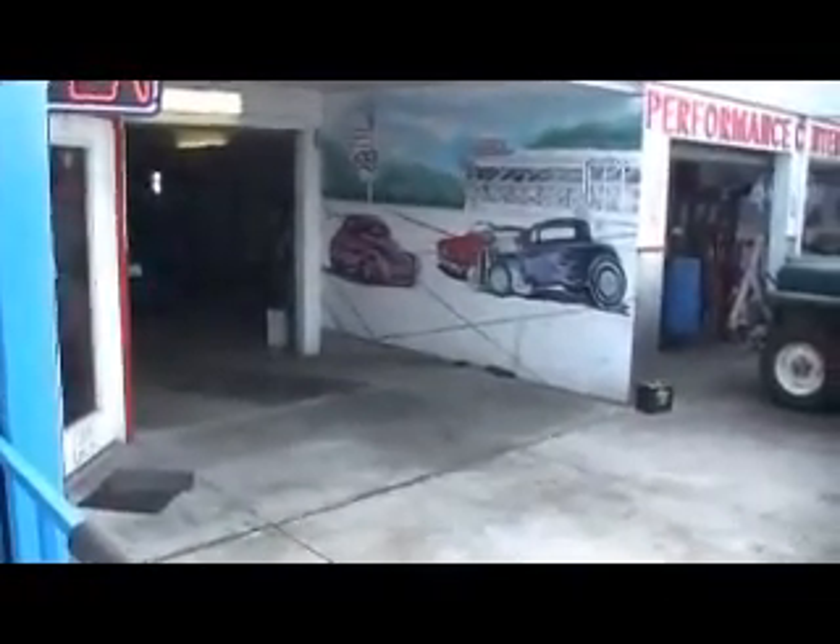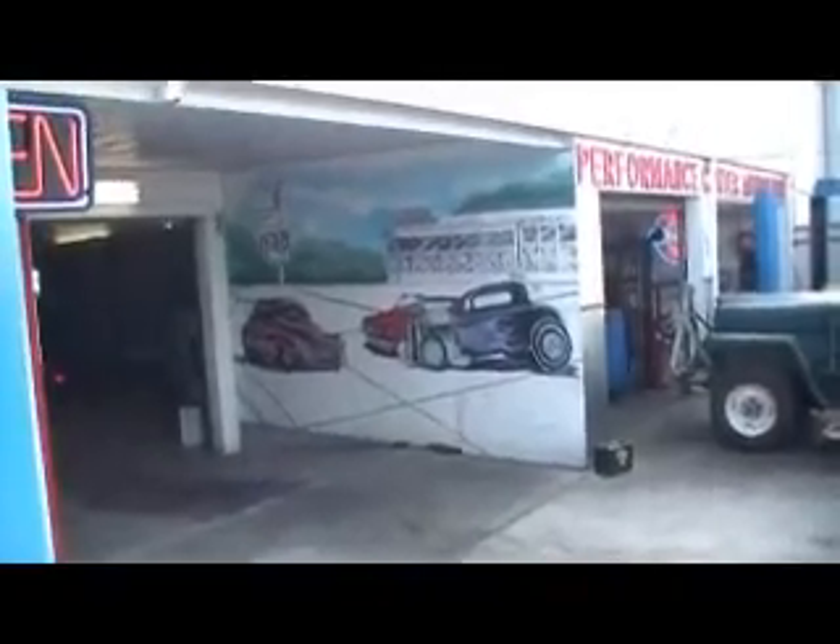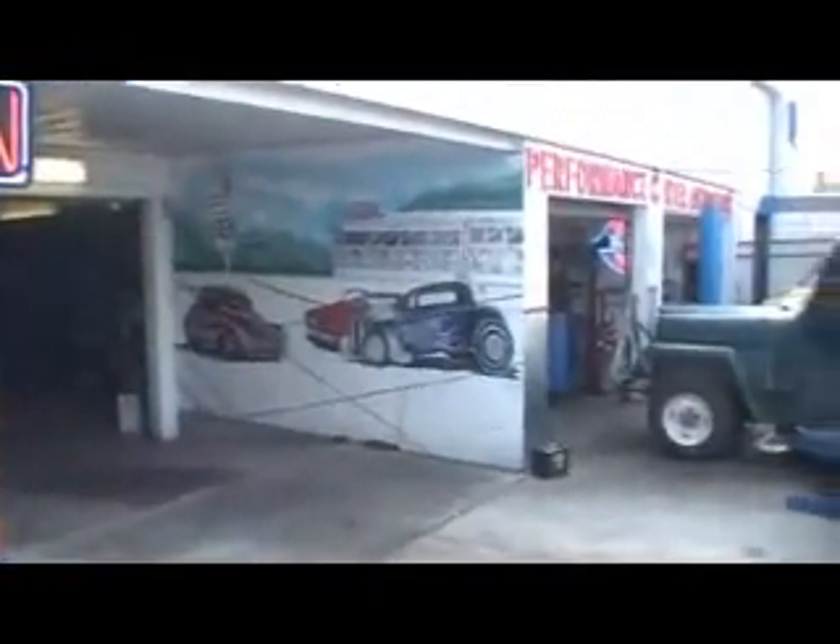Just another real nice car we work on here at the Performance Center. We'll just keep adding to our library. Let's see a little look at the shop — that's our nostalgia wall. These are all cars we work on here, trying to give you an idea of the stuff we work on. We'll keep adding to our library. Thanks for watching.